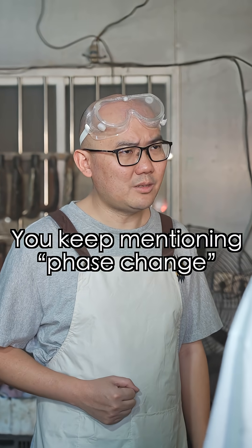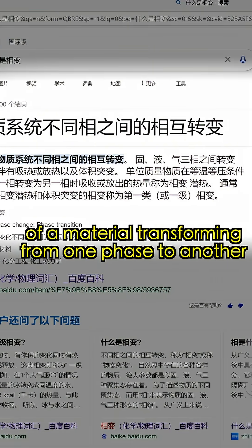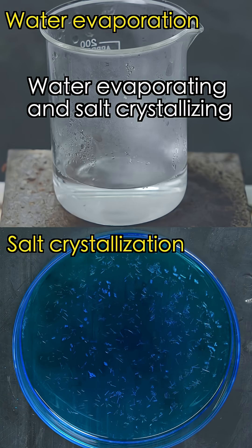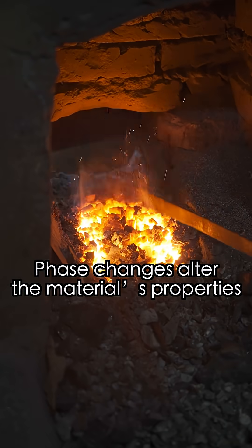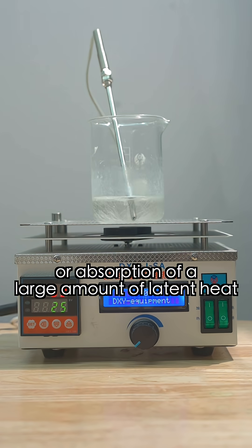You keep mentioning phase change — what exactly is it? I looked it up. Phase change is the process of a material transforming from one phase to another; the rearrangement of iron atoms is one example. Water evaporating and salt crystallizing are also examples. Phase changes alter the material's properties and typically involve the release or absorption of a large amount of latent heat.